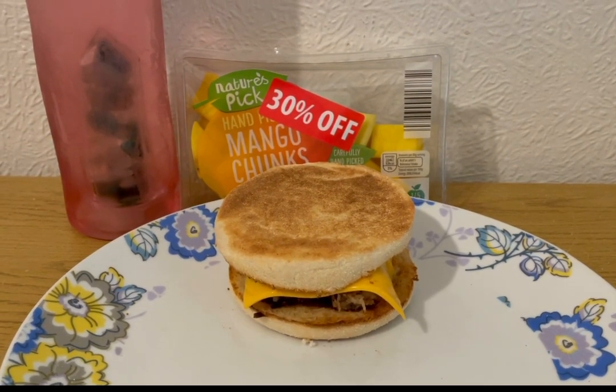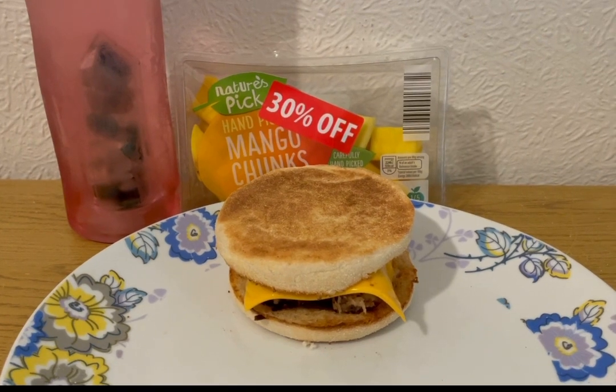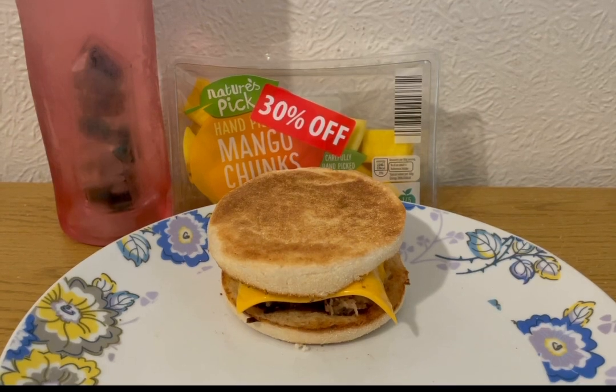This is my brunch today for 11 smart points. I've got some mango and some squash for zero smart points. I've got a King's meal muffin — I weighed it, it was 68 grams, which is four smart points.